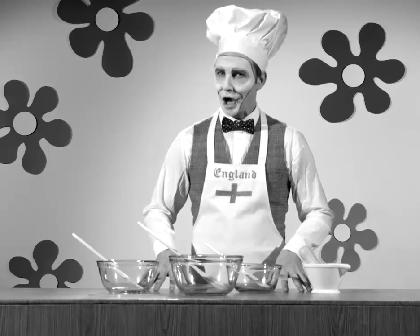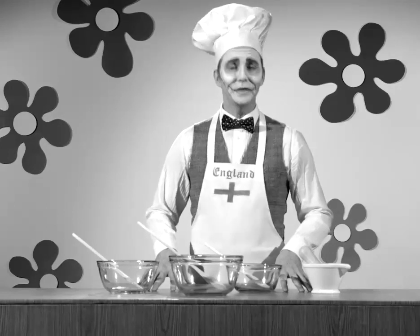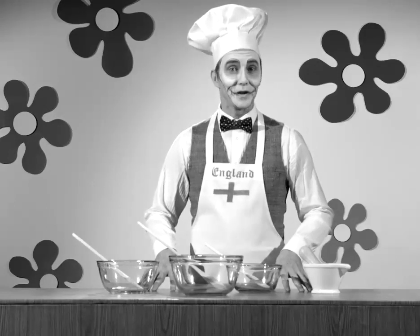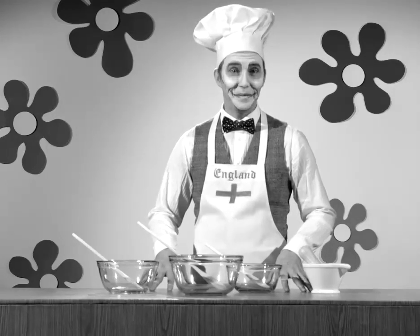Of course, a lot of you are already using flour substitutes, and bread doesn't have to be made of wheat flour. Ground barley, for example, is scrumptious. And why wouldn't it be? Barley is the key ingredient in beer.